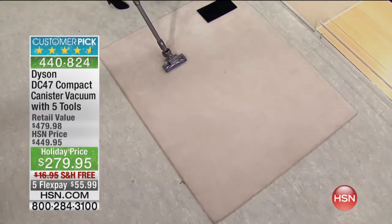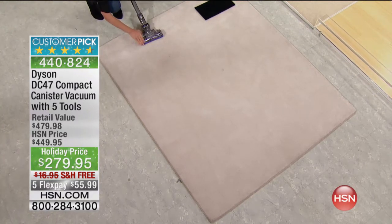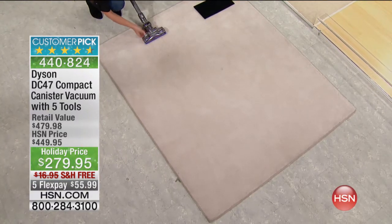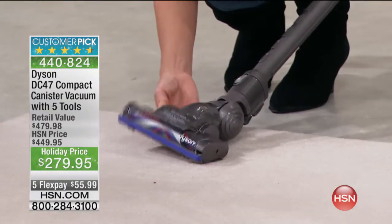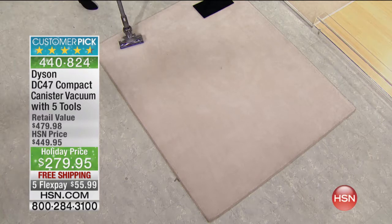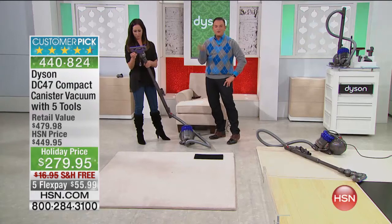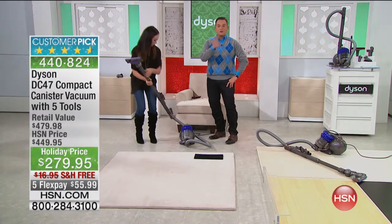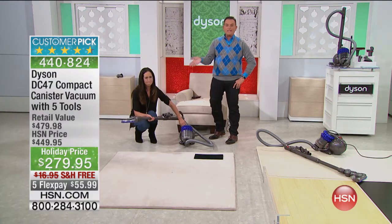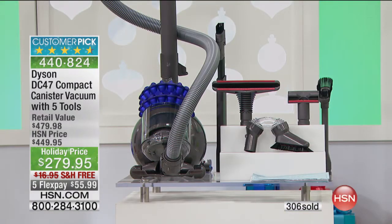90 seconds left — if you want this vacuum, now is the time to order it, not tomorrow. If this airs one more time tonight, it could sell out in HSN primetime. 300 ordered this hour alone. Customers are applying for the HSN card because with all approved accounts, you get another $20 off your first single item purchase, which would bring you down to $259.95. You still retain the five flex payments for $55.99.